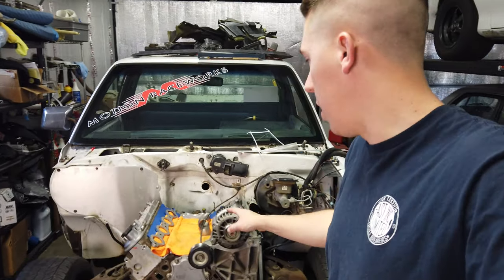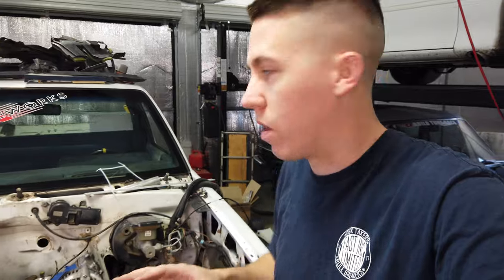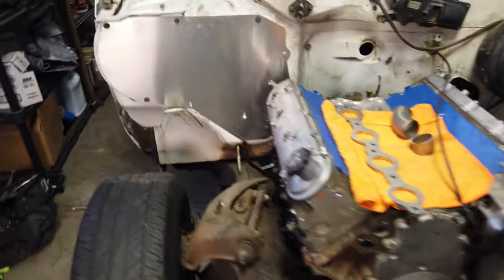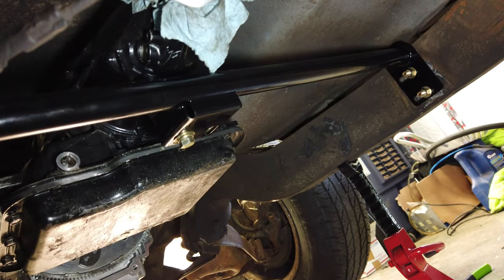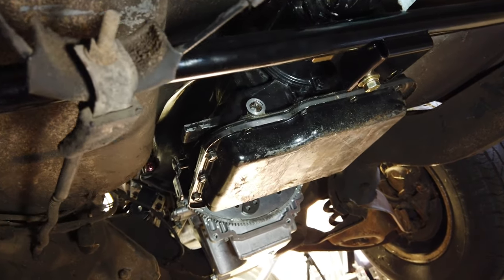Today we're going to start building some headers for the burnout truck. I ended up getting the flanges and some tubes from Motion. I'm going to do stainless zoomies out the hood on this build — it's going to be pretty crazy, hopefully shoot some flames out of the hood on the two-step. Where I finished last time was getting the engine fully mounted, the transmission in the truck, and mounting up the Motion adjustable transmission crossmember mount — good for powerglides or Turbo 350s.